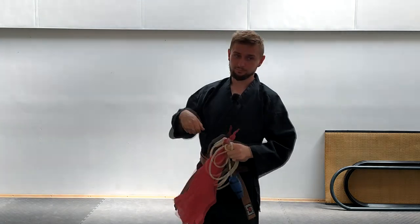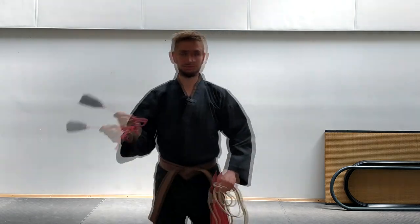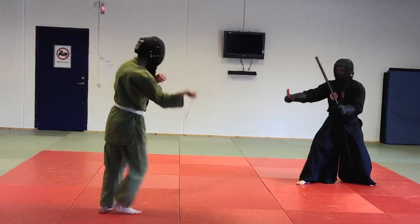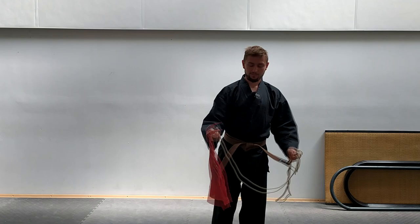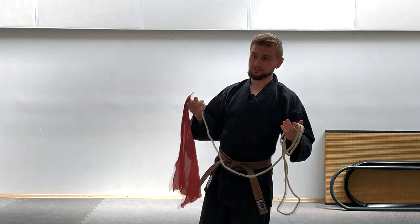Of course not with this one, but with the sparring version I made. This is a ball on the back of the string, so it's still painful but better than this. I decided to test this in the sparring and see how effective this weapon is in a duel.